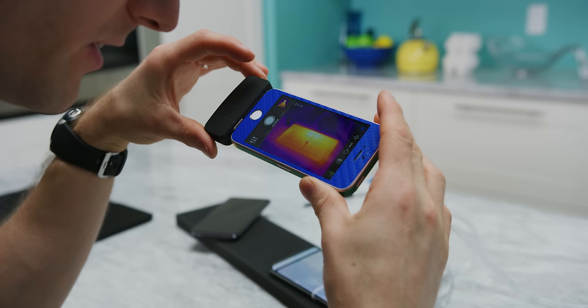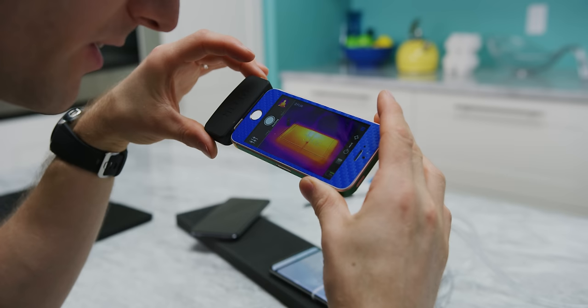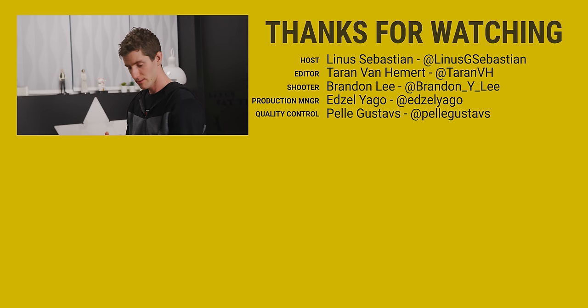Thanks for watching! If you enjoyed this video, go check out the water-cooled phone video we did a while ago — it contains some learnings we didn't investigate today. Pretty impressed by this thing overall. Who'd have thought — putting a fan and a heatsink on something keeps it cool.